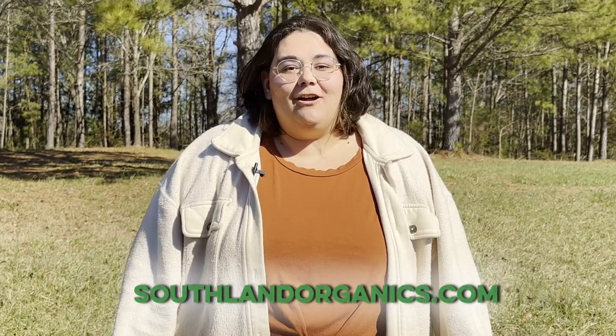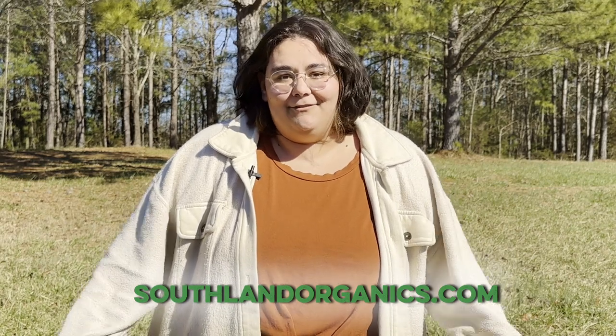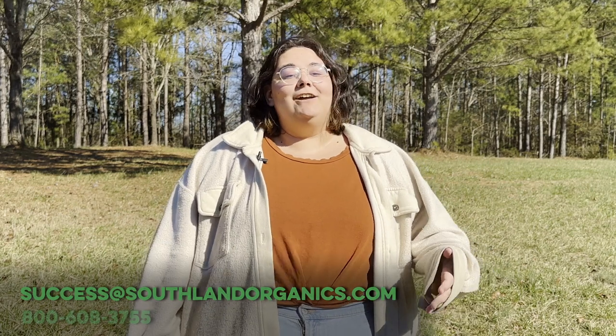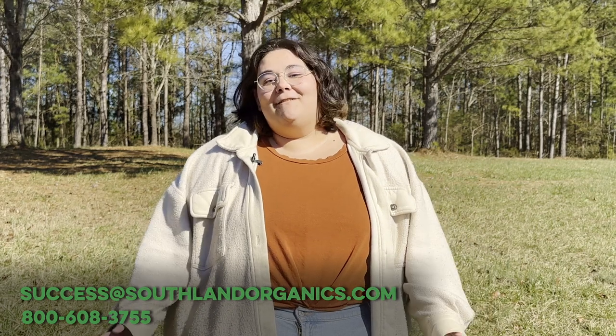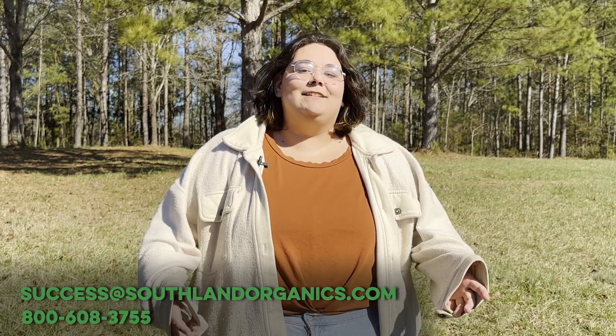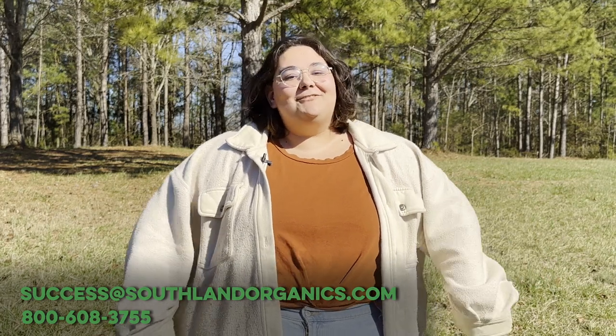Go to southlandorganics.com or click the link below to learn more and try out our humic acid lawn care program for yourself. If you have any questions, you can comment, email success@southlandorganics.com, or give us a call at 800-608-3755. Be sure to follow us at Southland Organics on all your favorite social media platforms to stay in the know and get tips on natural lawn, garden, and coop care. Thanks for watching!